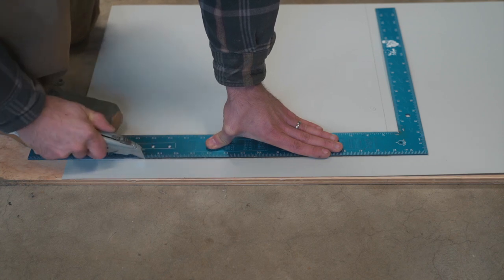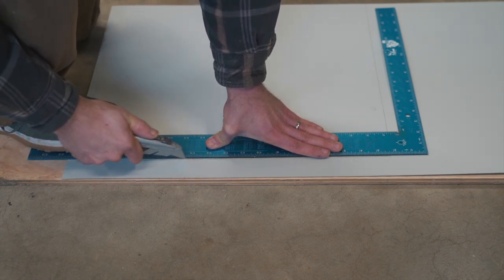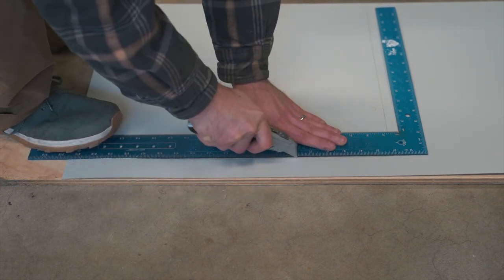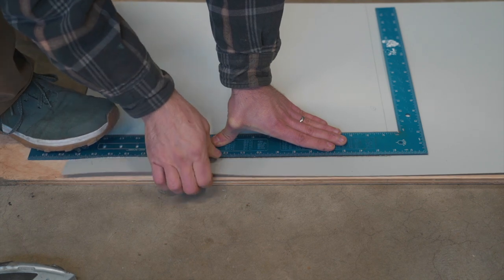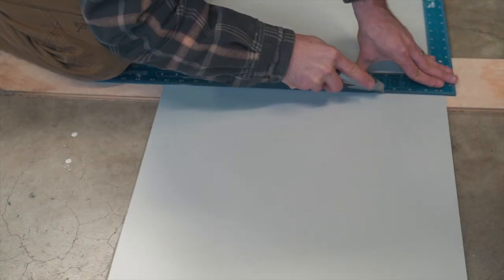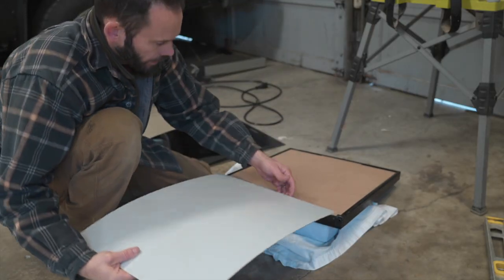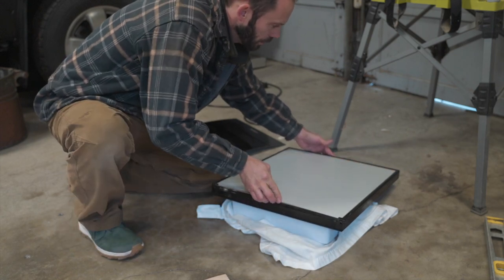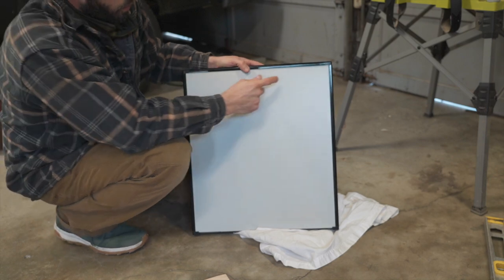We'll use this as our template to cut the folkstone grey laminate. You want to gently score it first to get a nice straight line, then increasing pressure as you cut through — specifically once you cut through the hard top the backing cuts pretty easily. There we go. Put that side in there — there you go, now the folkstone grey fridge door. Drill the holes for the hinges and we'll be done.